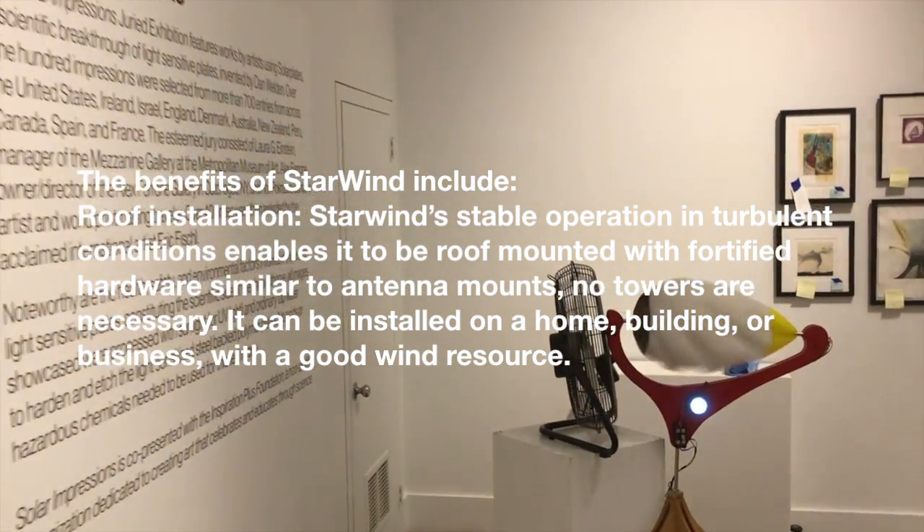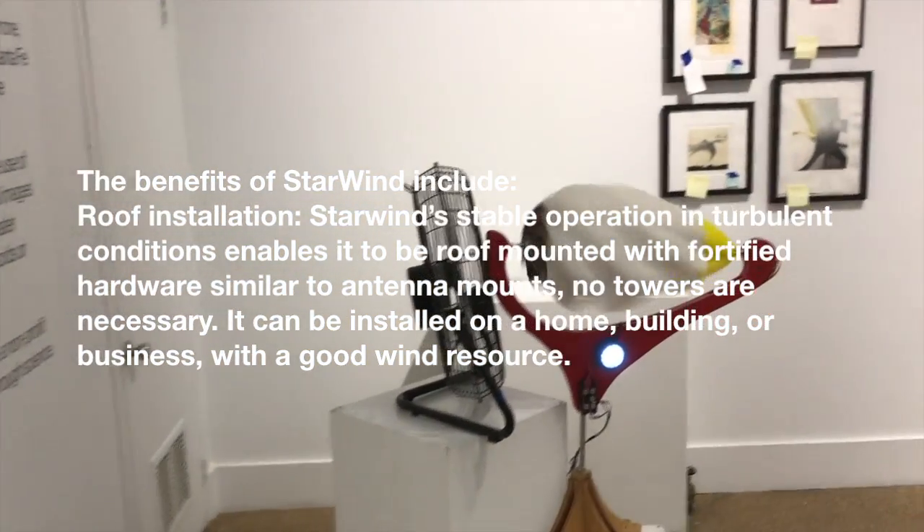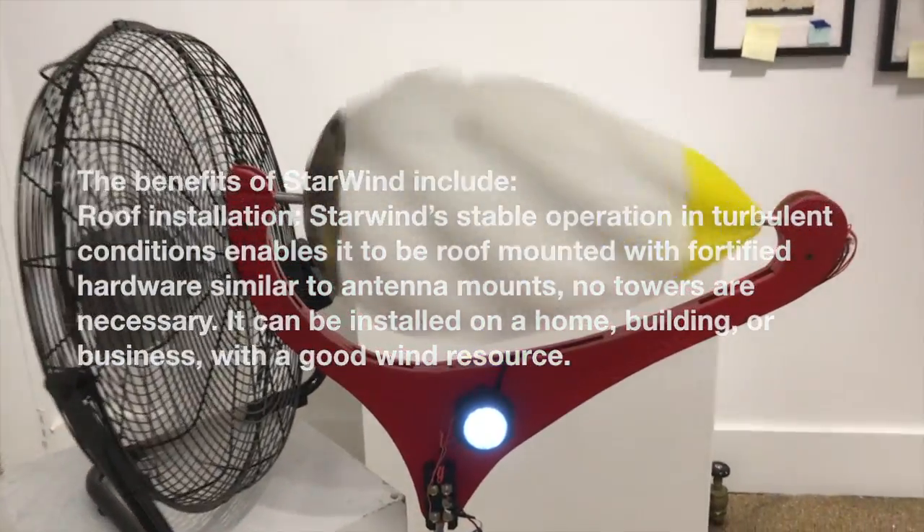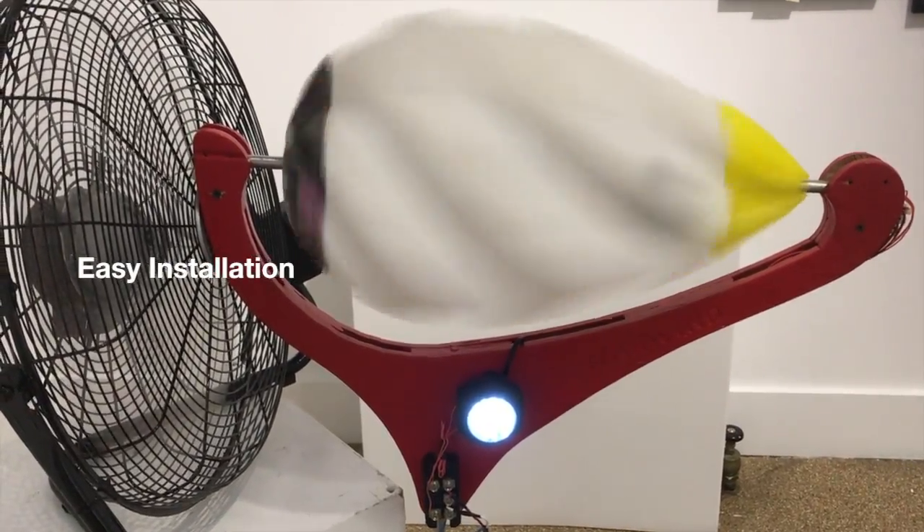The benefits of Starwind include roof installation. Starwind's stable operation in turbulent conditions enables it to be roof-mounted with fortified hardware similar to antenna mounts. No towers are necessary.